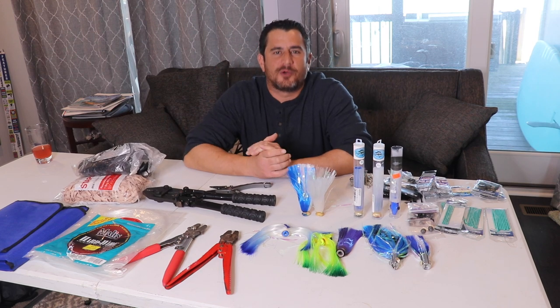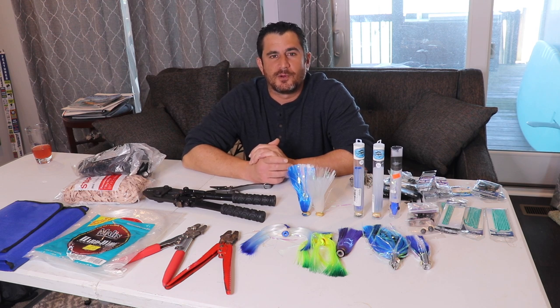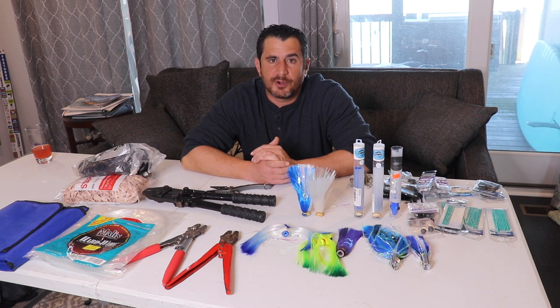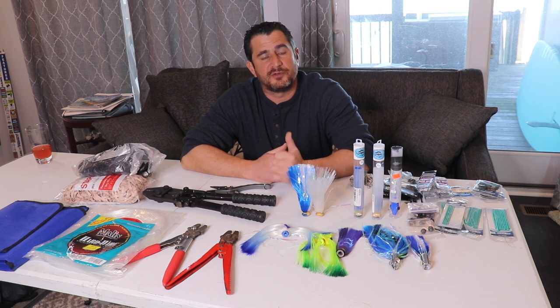Alright, what is up Reaper Team, thanks so much for tuning back in, welcome back to my office. Today I've turned it into a makeshift rigging station. Today I'm going to show you guys how we make our Ballyhoo Pin Rigs up here in the Northeast. We use these in the Northeast Canyons to catch the elephant tuna.